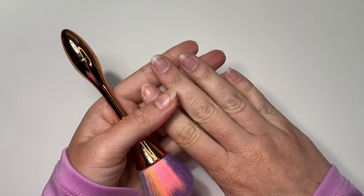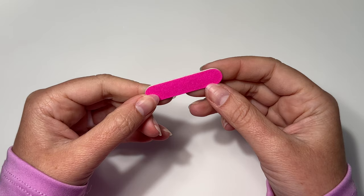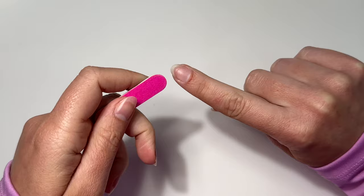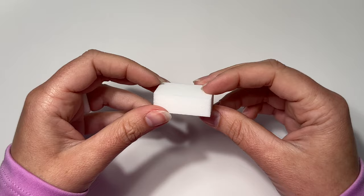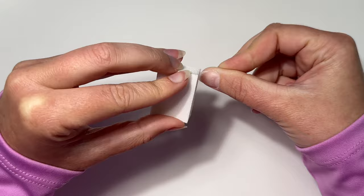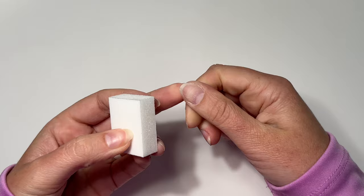After dusting everything off, it's time to file and shape your natural nails — make sure they're not longer than the press-ons. Then gently remove the shine on top of your natural nail. I'm going to use a 220 grit buffing block rather than the included file because I don't like buffing with a very low grit. I'm gently removing the shine without taking off too many layers, so there's nothing left on my nail plate that could cause lifting.